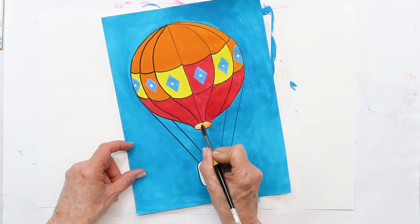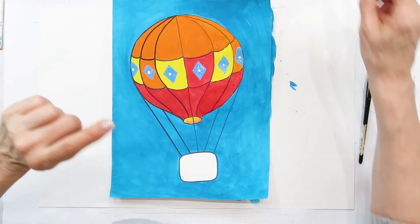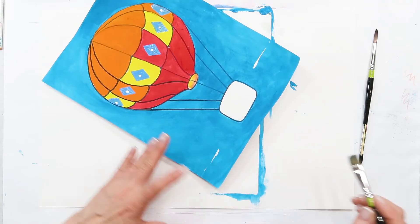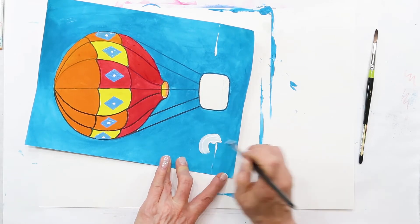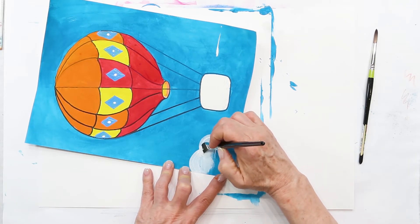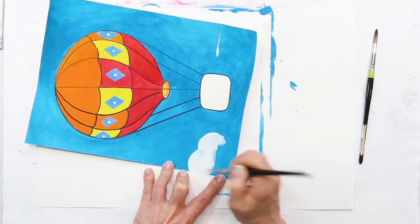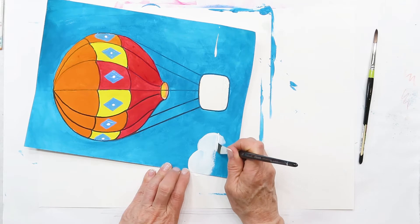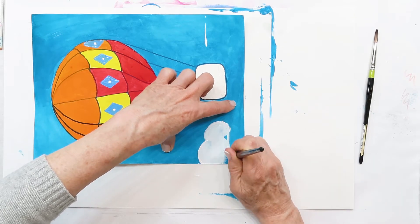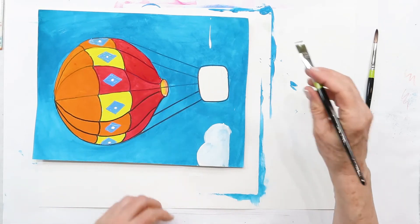Make sure you paint a little bit of color inside your balloon there. Next, we need to do our clouds. At the bottom I'm going to put just a couple of marks where I want my clouds, and I'm using a flat brush to make those — just a curved line and another curved line. I can't remember what kind of clouds these are called where they're flat on the bottom, but you don't have to do them that way.